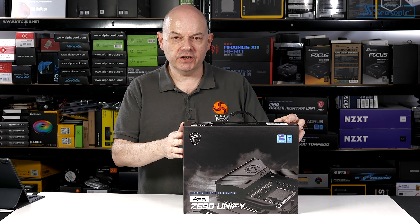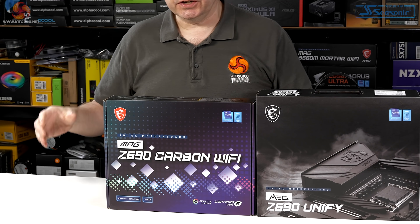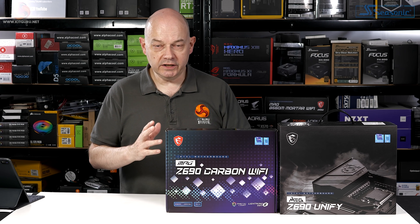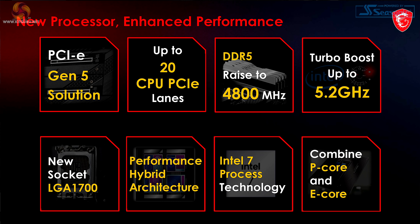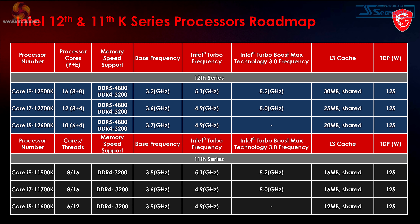So what about the MEG Z690 Unify and the Z690 Carbon Wi-Fi boards? I'm going to quickly take you through MSI's presentation on their 600 series motherboards — there's a lot of good information in a concise manner plus some interesting nuggets about Intel 12th gen Alder Lake. The basic facts: the new platform supports PCI Express Gen 5 on the primary graphics slot, up to 20 CPU lanes of PCIe, DDR5 up to 4800 mega transfers, turbo boost up to 5.2GHz, LGA 1700 socket, and the new Intel 7 process at 10 nanometer.